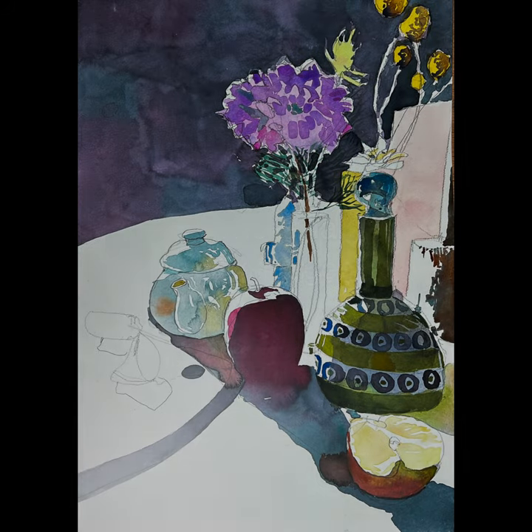I went in and put a secondary color and value change in the flower, also put some shadows on the little ball flower things, and put the little circles into the little ceramic piece. I also modeled the top of that a little bit, began some shadows on the wooden mallet in the background, and added a little bit of yellow in the flesh of the apple.